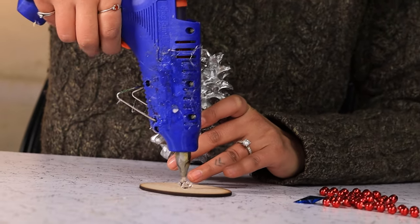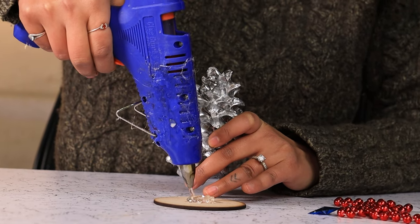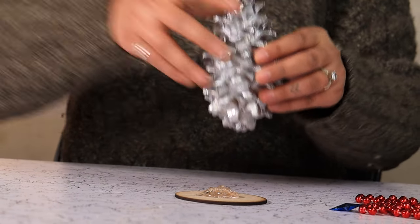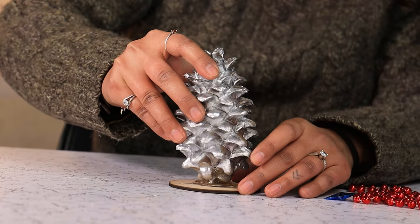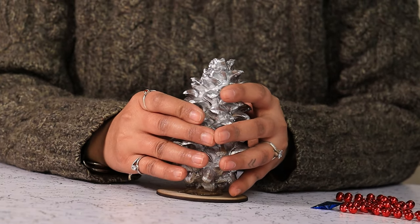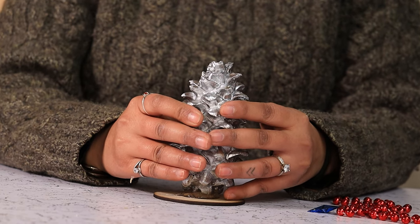Now dump generous amounts of hot glue on a wooden coaster or wood chip. Place your pinecone atop it and hold it in place till the pinecone can stand upright on its own.